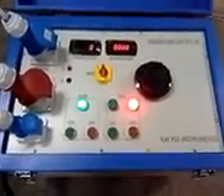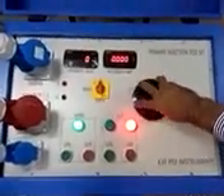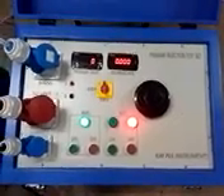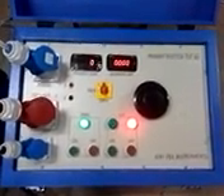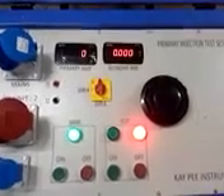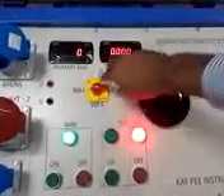Make sure the knob is at its minimum position. Now set the rotary dial selector switch at its selected position. Position 1 is for 1,500 ampere and position 2 is for 3,000 ampere.